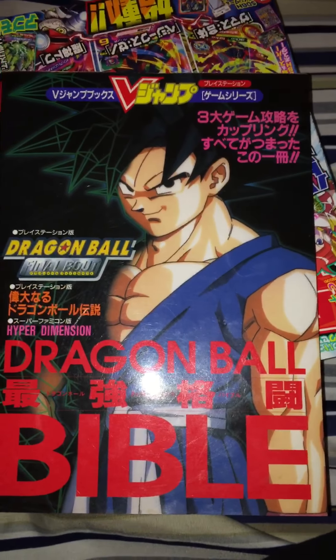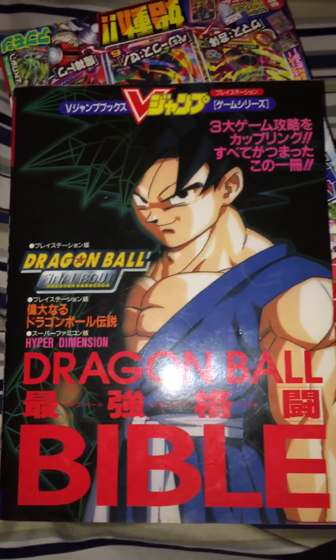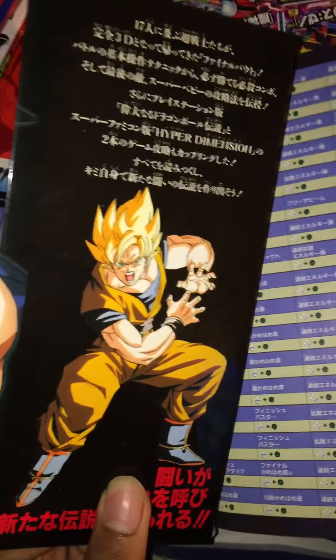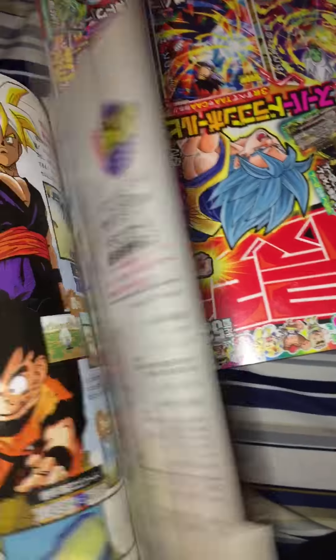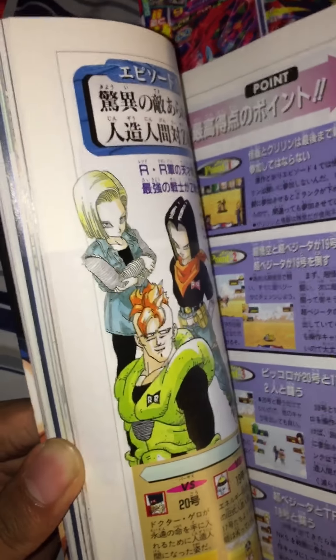This is a Dragon Ball game guide that covers three video games — Hyper Dimension, Final Bout, and Dragon Ball Legends — all compacted into one little book. I really like these game guides; I enjoy the artwork that comes with them. They include exclusive art and some pages pulled directly from the manga.